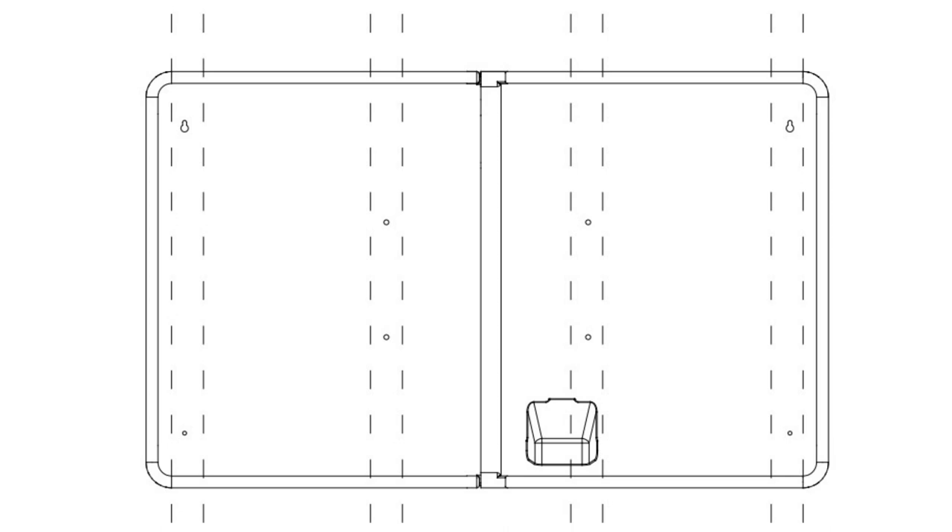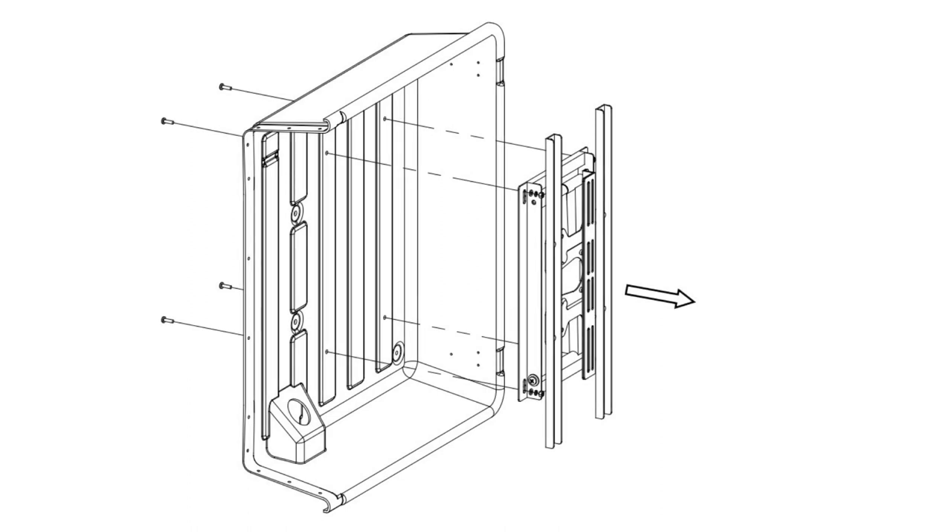Assembly of the Storm Shell back. Step 1: Remove the TV bracket from the Storm Shell back right part by removing the four securing bolts.